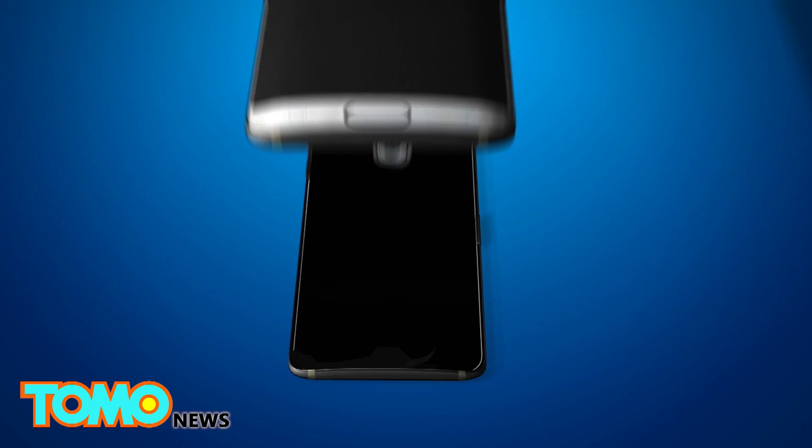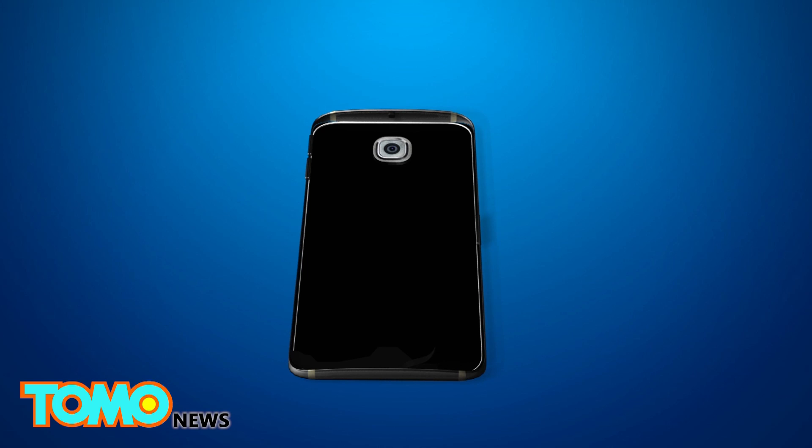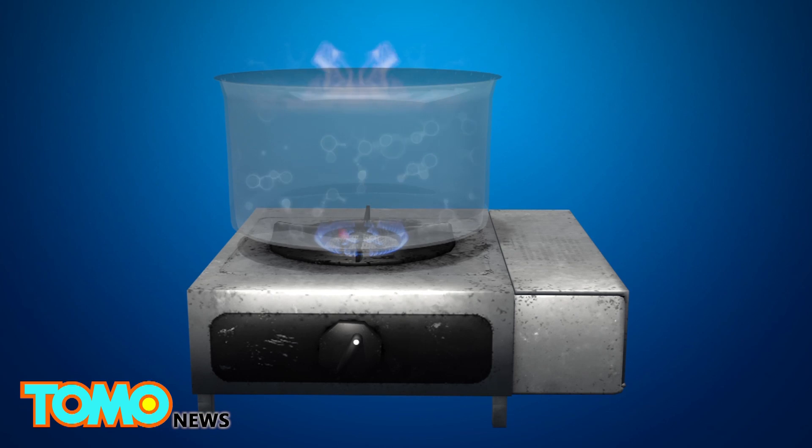Samsung, Apple, and Sony achieve water-resistancy by creating a seal around each phone's components. Like an egg boiling in water, if a small hole is created in its shell, its internal structure is compromised.